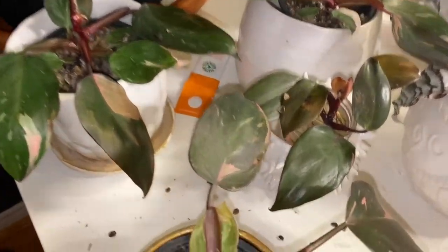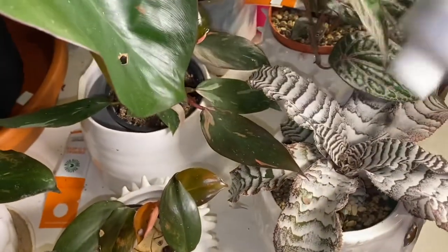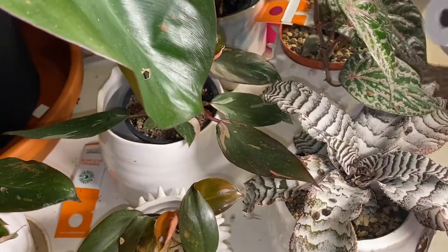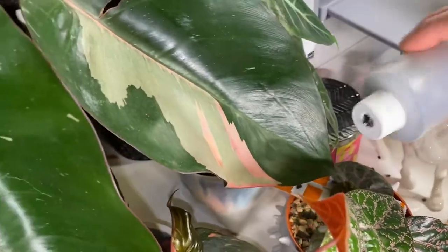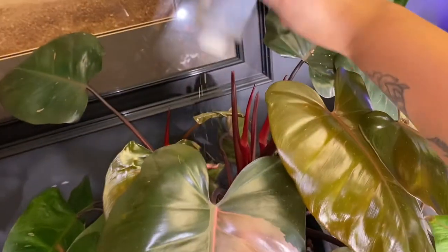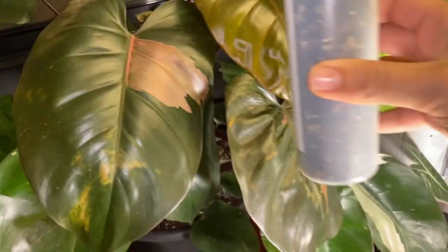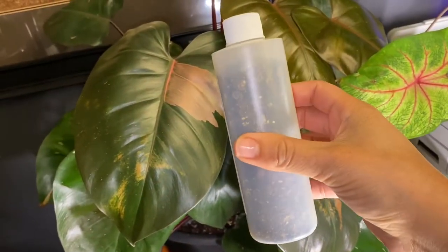Some of these plants are in water, like this one, so I don't really want to sprinkle it in there because they're just going to die anyway. And I'm sure I'm sprinkling way too many — that's probably way too much, but look, I haven't even used anything.